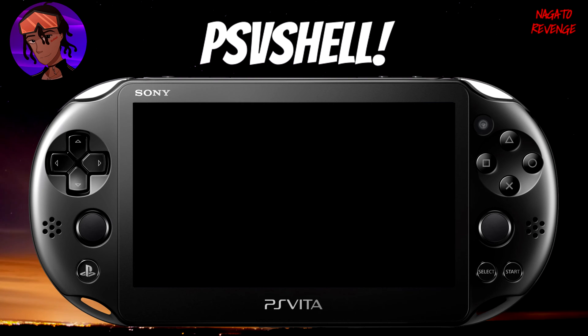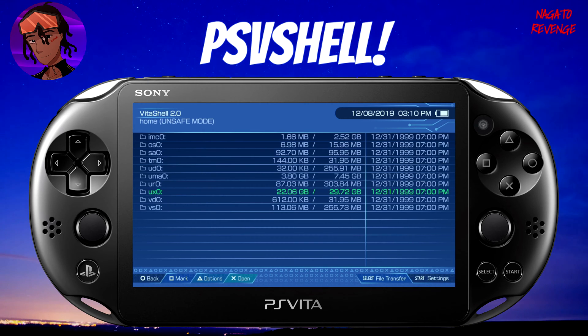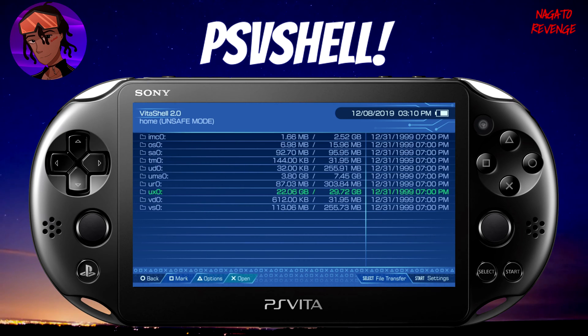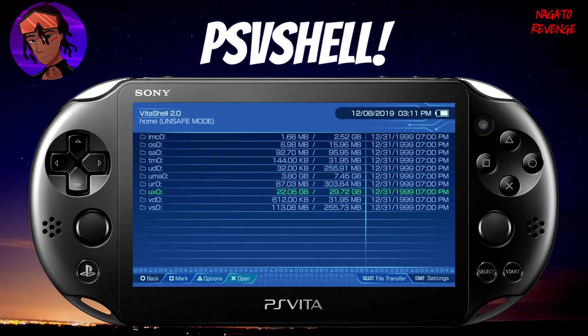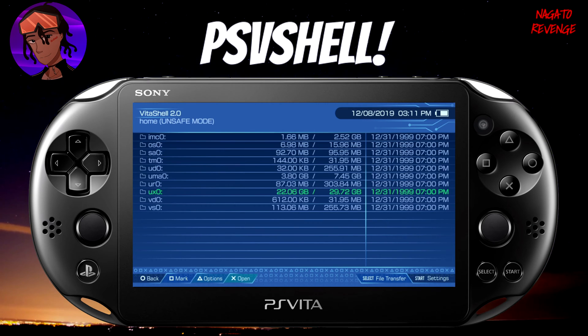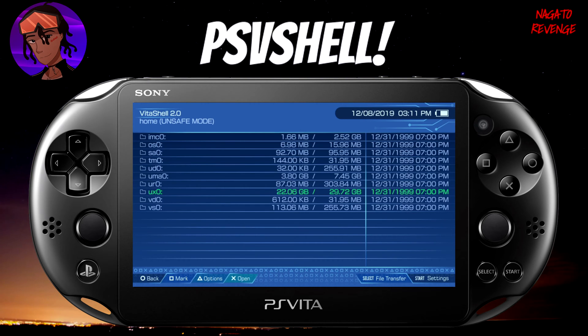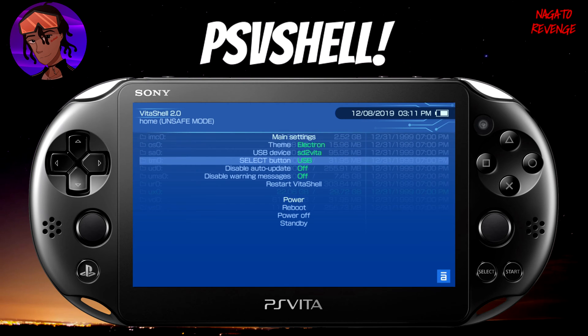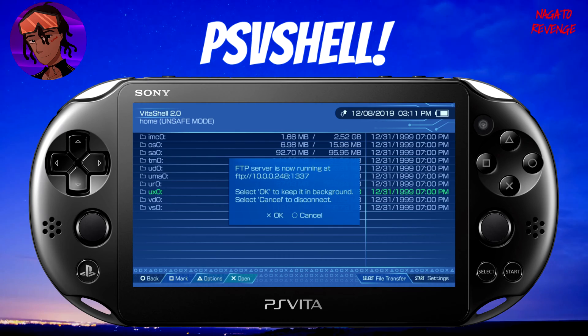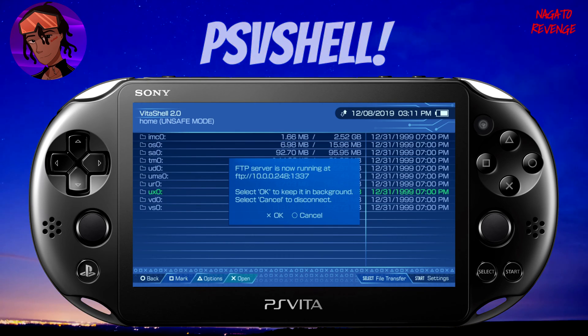Let's go ahead into VitaShell for this process. Once you're in VitaShell, depending on how you want to transfer your files — if you're using FileZilla FTP client, make sure your Wi-Fi is on. If you're using a USB cable, which is faster and what I recommend, get your PlayStation Vita connected via USB from your PC. If you're transferring files via FileZilla like me, hit Start on your device, toggle to FTP using left or right on the D-pad, hit Circle and then Select. This displays the PS Vita's IP address that you need for FileZilla FTP client.